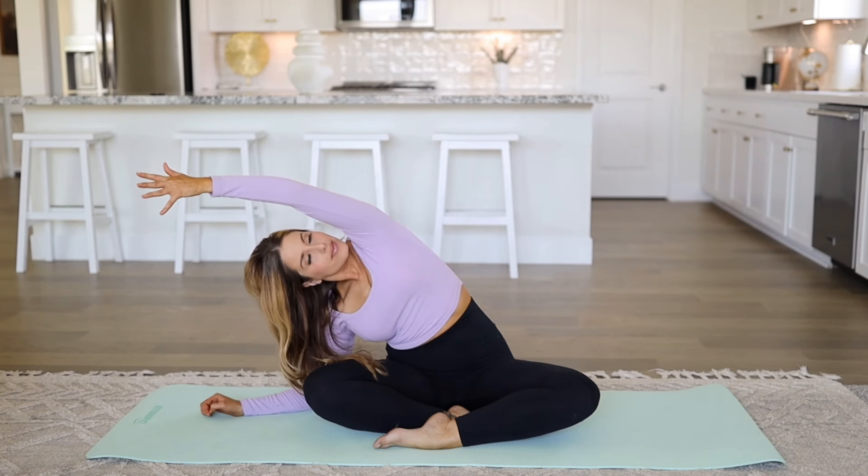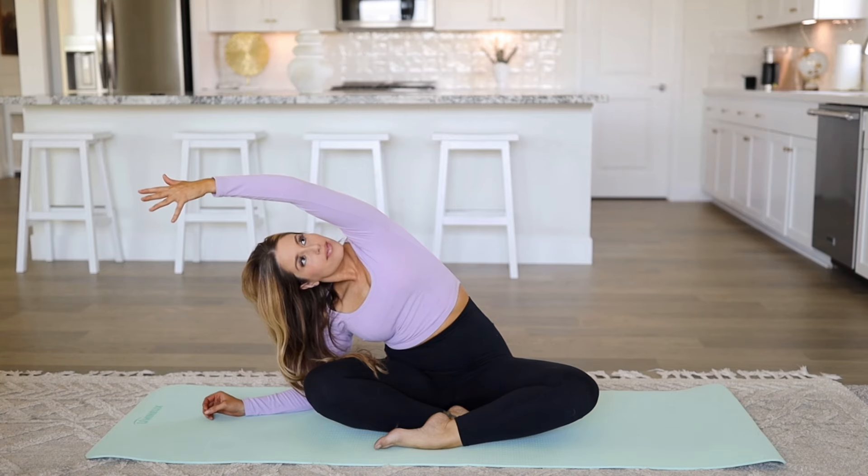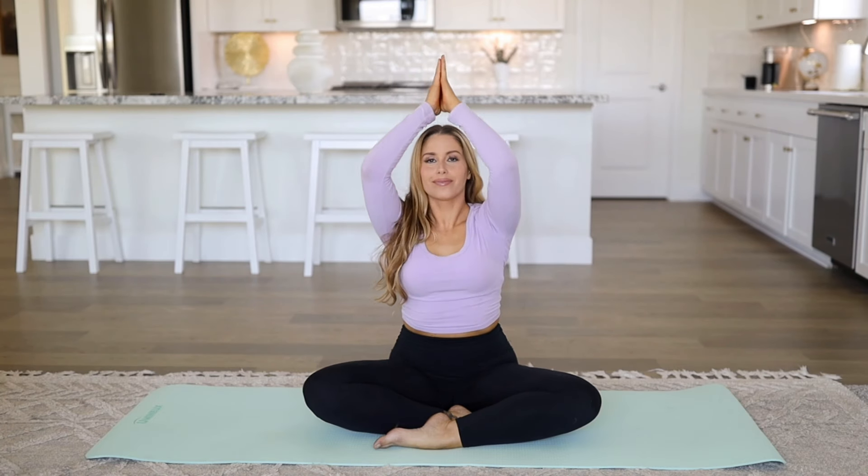Lengthen the side body and breathe into that gentle stretch. Connect with each inhale and exhale. Rise back up, swim the hands up, and lower the hands down.